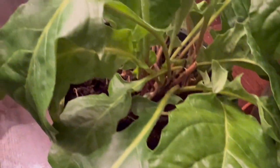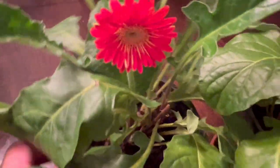They're not that big — the flowers are not that big, they're kind of thin actually. And it was like that when I got it from Lowe's.